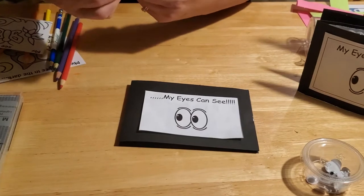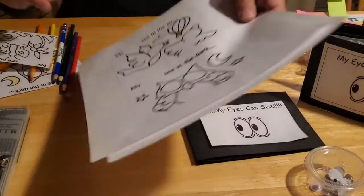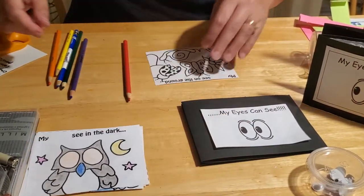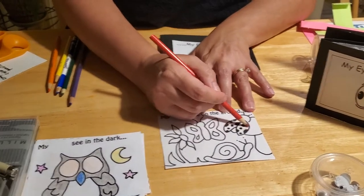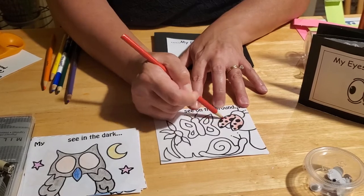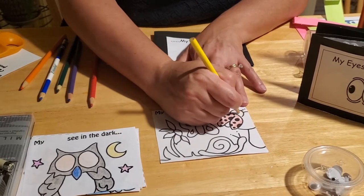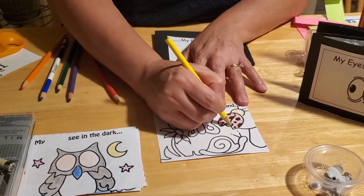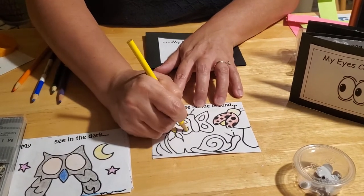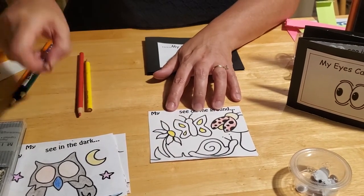The next step is to color all the template pages and then cut them out. At the library we went ahead and colored the first three pages, so I'll demonstrate quickly on this last one. You can color the ladybug red, or any color you want — maybe I'll give my ladybug a yellow head and body just to mix it up. I'll make my flower stem yellow and give my butterfly some yellow spots.